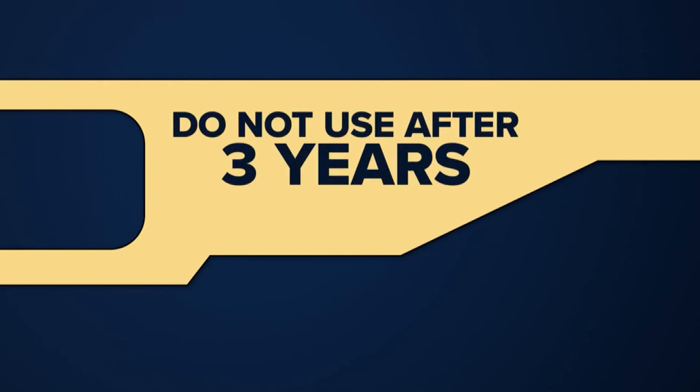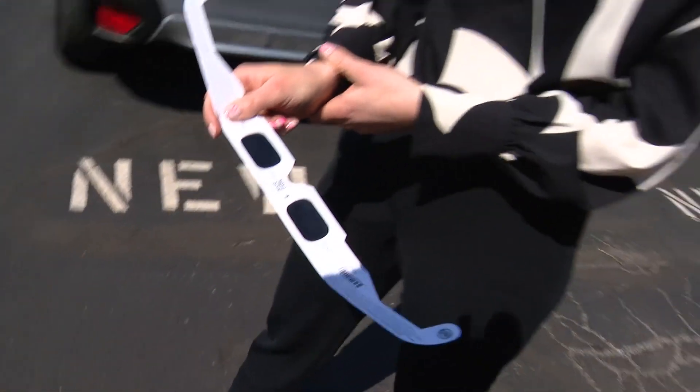Glasses also expire after three years, so leave your 2017 eclipse specs for the scrapbook. As for cost, on Amazon you can find a 10-pack for under $20. Or if you're headed to IMS, they'll include a pair with your ticket. Reporting, Allison Gormley.